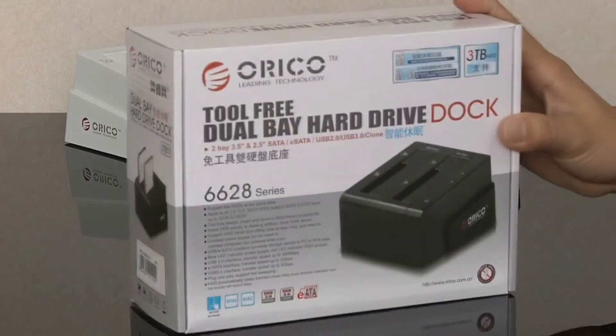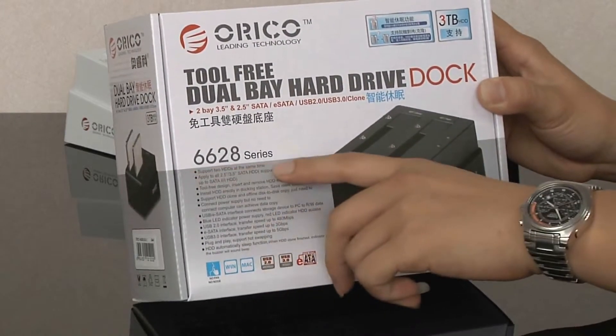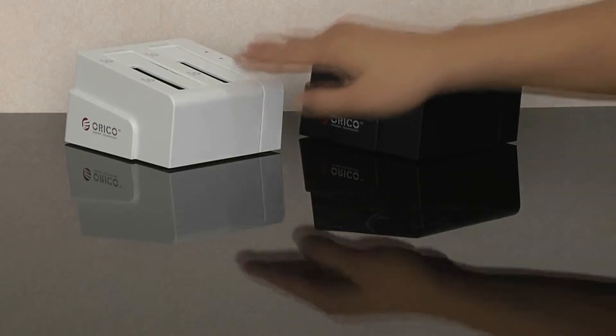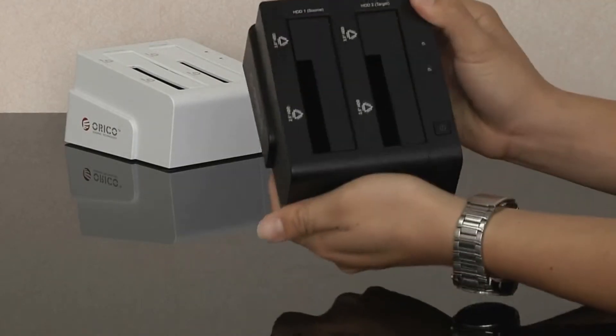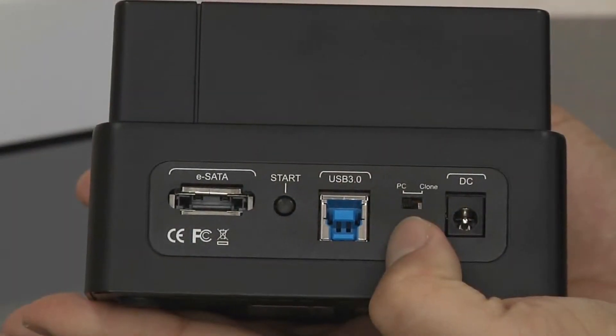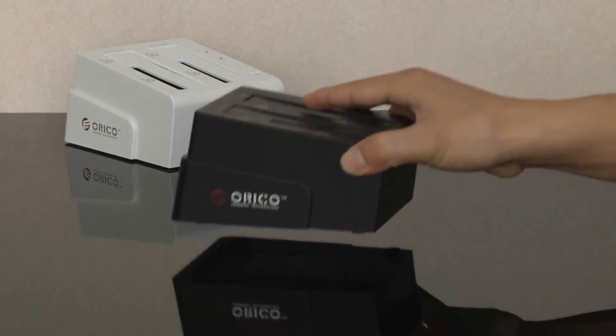Here we introduce Oracle's new hard drive dock, model 6628SUS3-C. It comes in black and white, and the material is engineering plastic. This hard drive dock supports offline clone without a computer, making it perfect for external storage.